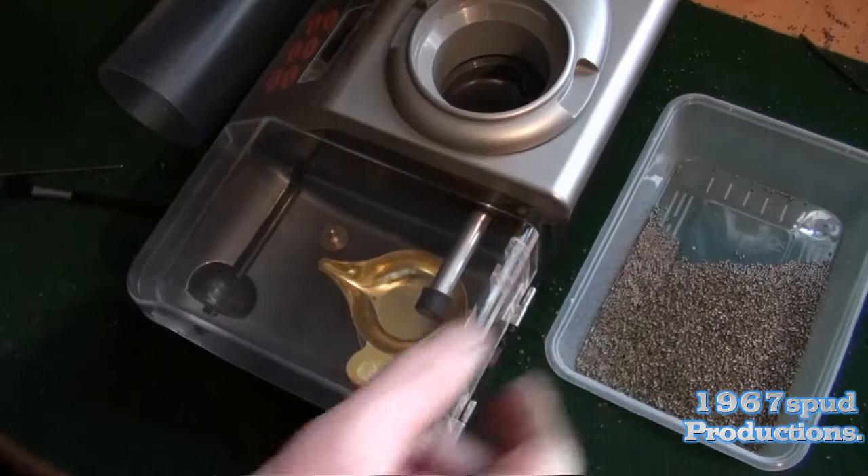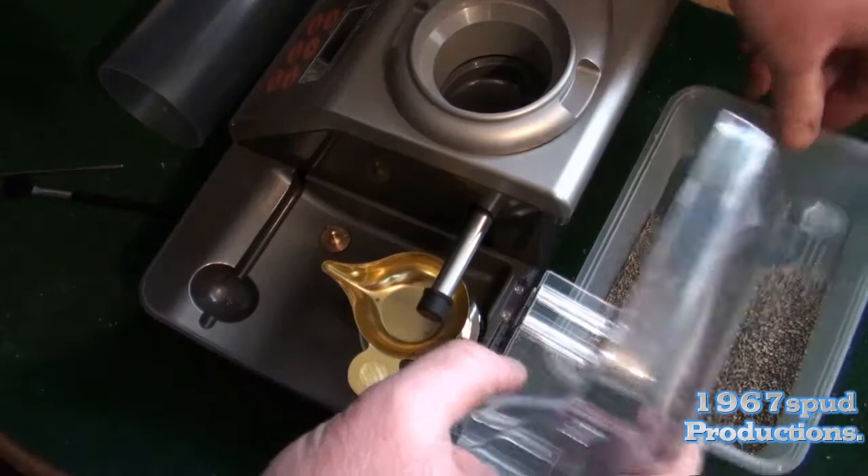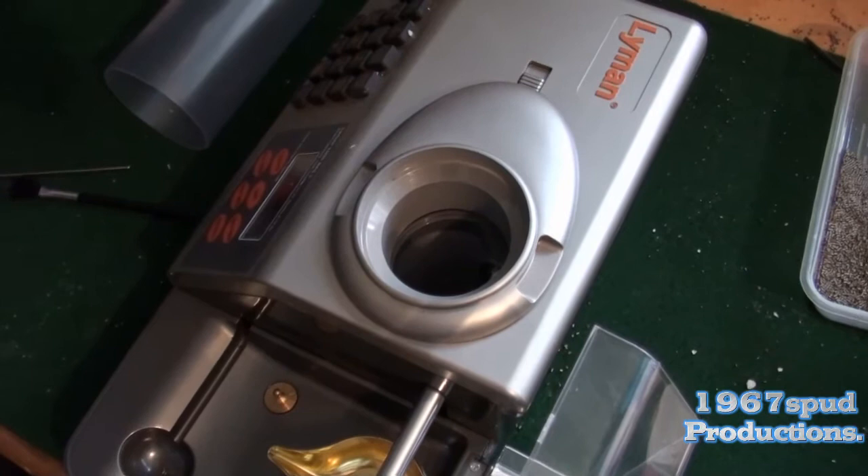As you can see by my bench, it can all go tits up fairly quick. Just remember where your powder comes from — if you can see that in the camera.